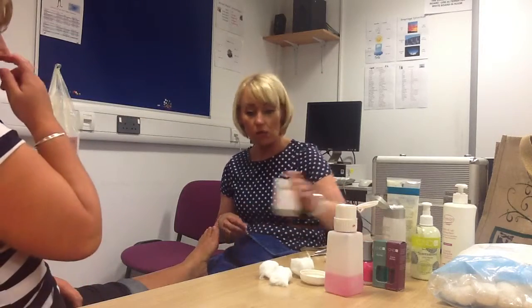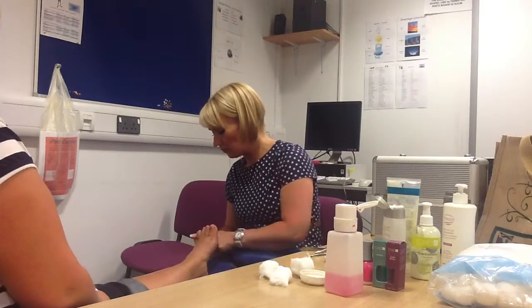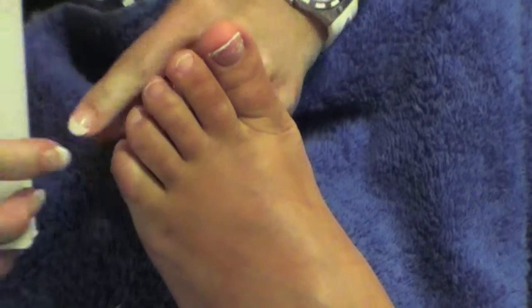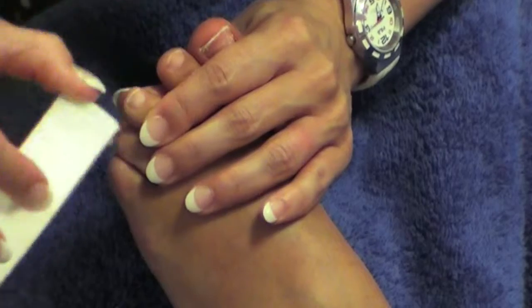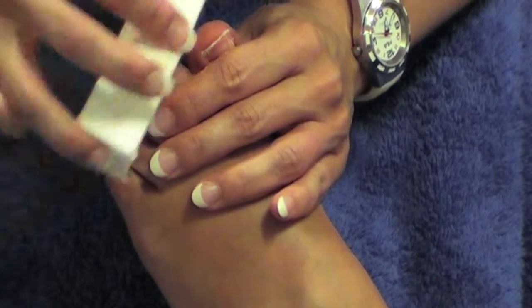Then I'm going to take a white block buffer. I'm just going to lightly buff the top of the nail, which will smooth out the nail plate. This is really good for people that have uneven nails — if you've got any ridges, it'll smooth all that out.